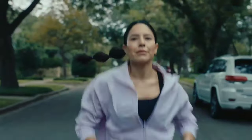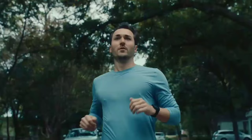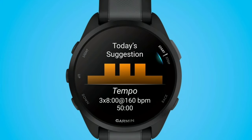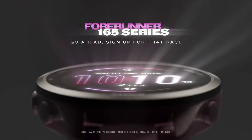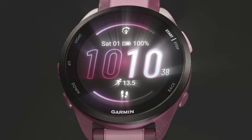These metrics help you optimize your training and avoid overtraining. The watch also provides a morning report each day, summarizing your sleep quality, recovery status, and training outlook. You'll also see weather updates and heart rate variability (HRV), which can help you gauge your overall wellness.